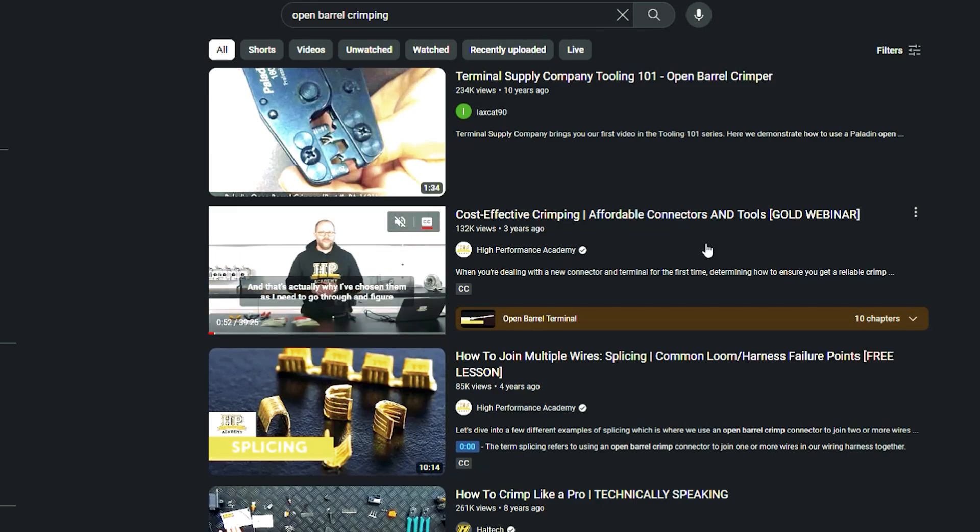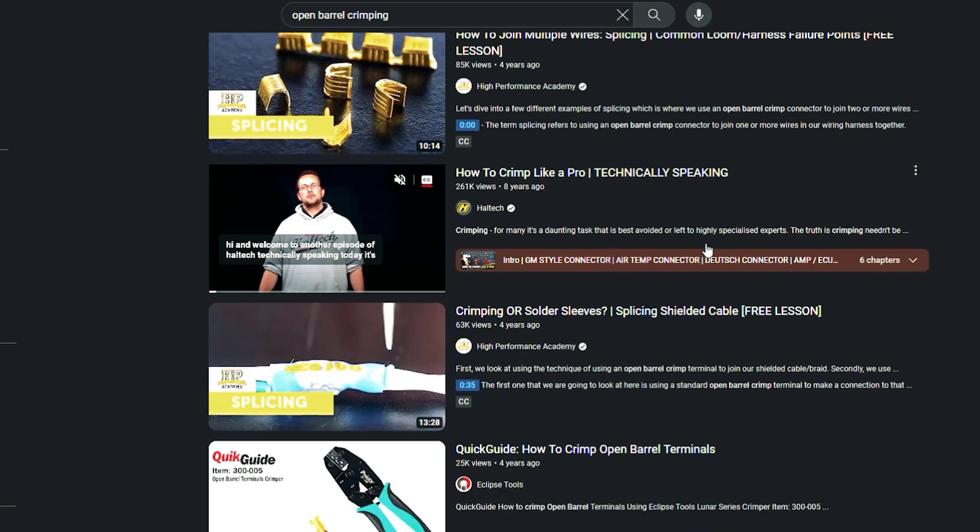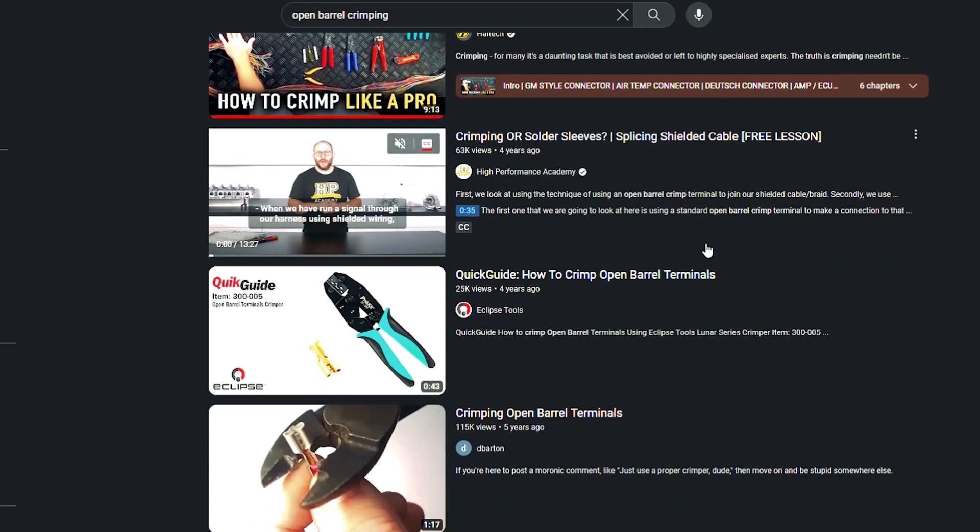I'll summarize the crimping process today, but please take time to watch the linked videos and credit the channels that raised awareness around this crimping process.